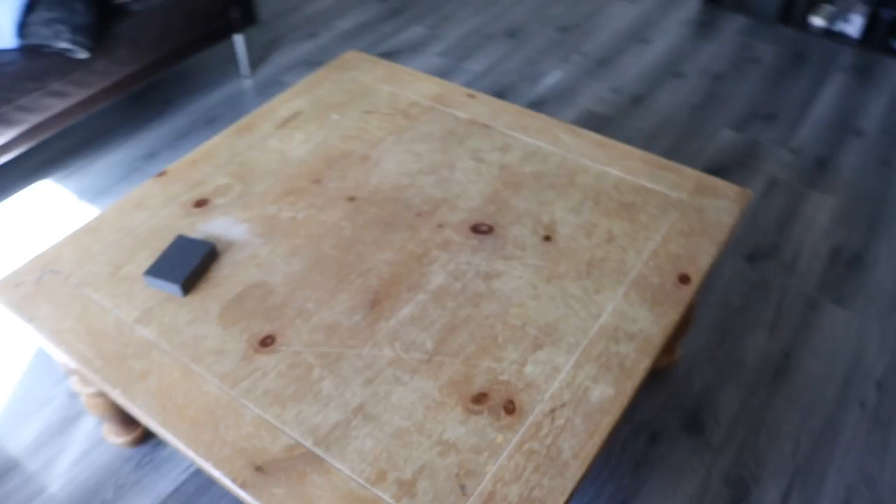Hey ladies, it's Taylor Elise here and I want to show you guys how I got this table to go from this to this by following Thrift Diving's tutorial here on YouTube. If you want to see how I did it, keep watching.